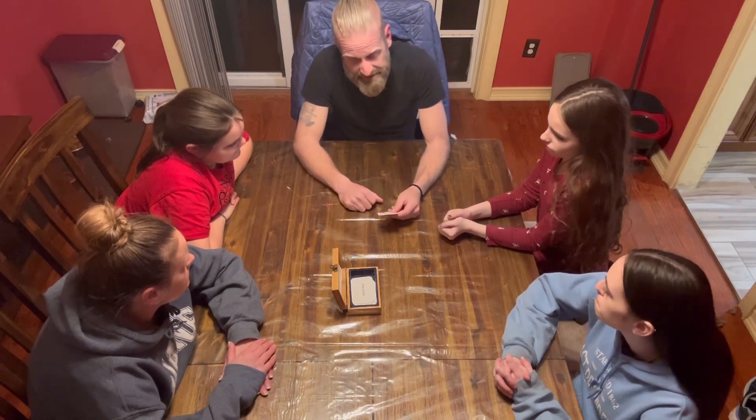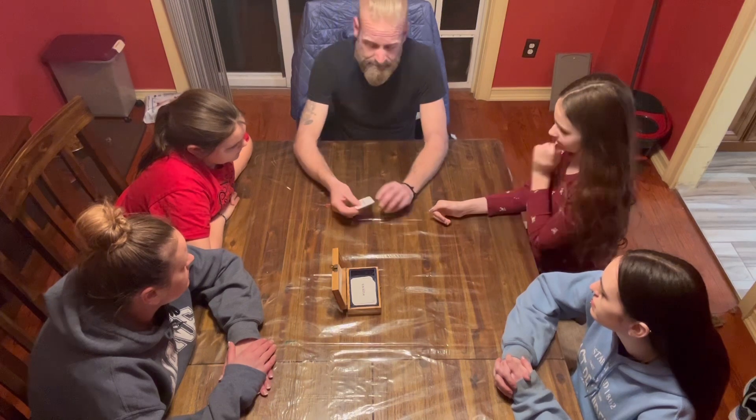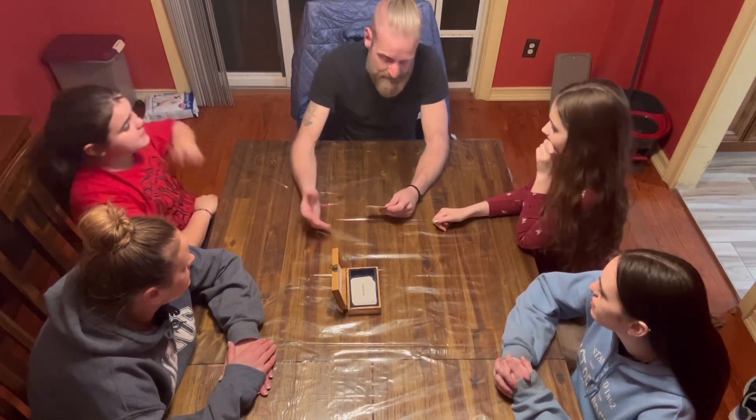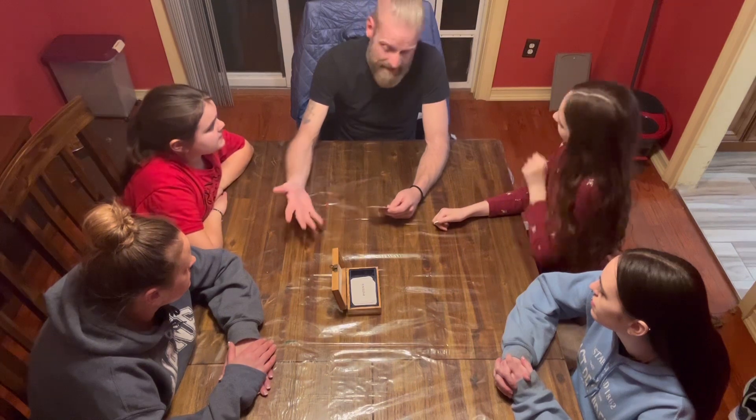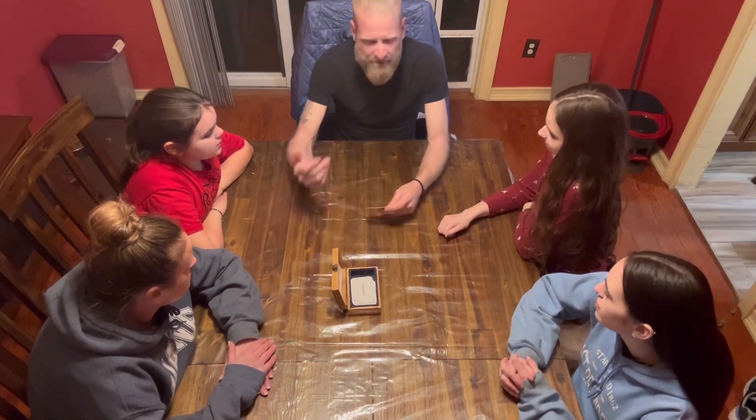Generosity — the willingness to give or to share, an act of unselfish giving. I could be more generous to people at work, my family, and to strangers passing by, so I can add more generosity into my life.